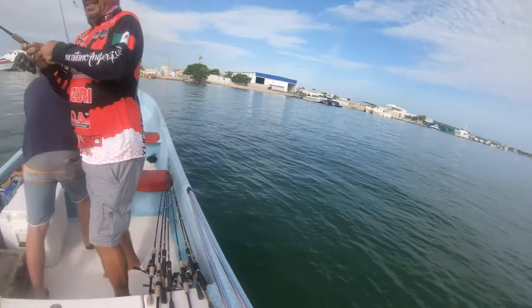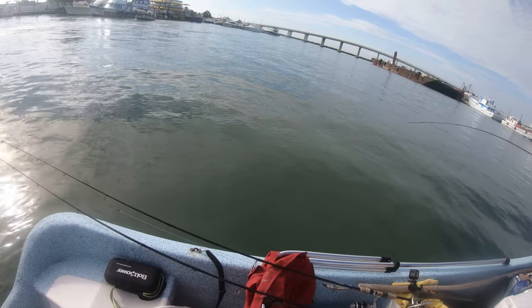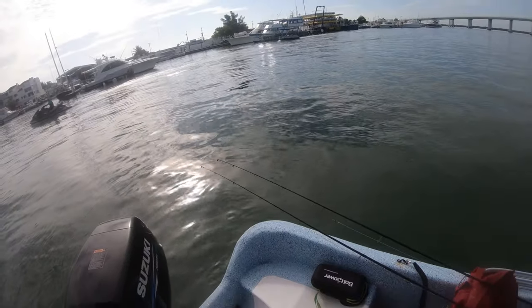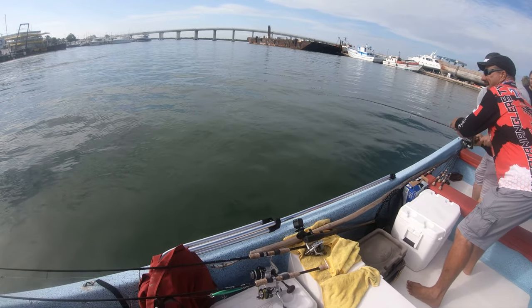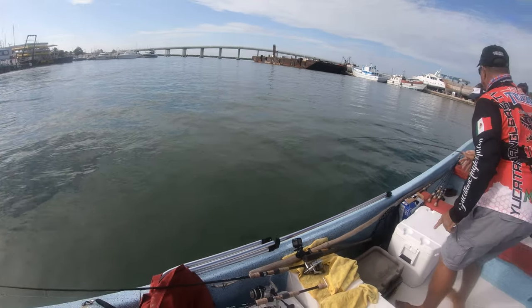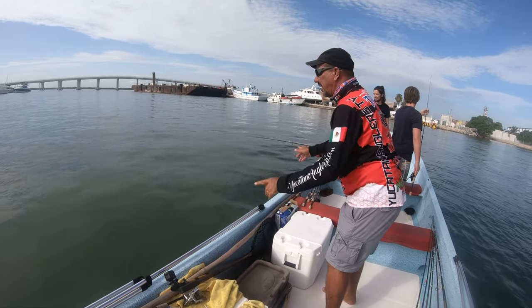I've got to run around this side. Hold on. All right, Danny. I'm going to hand this to you, brother. You've got to hold these things tight. When he comes to jump out of the water, you want to lower that rod. Don't reel him all the way up. Just let him go. He's going to jump again.